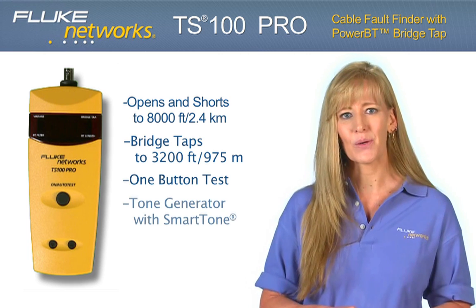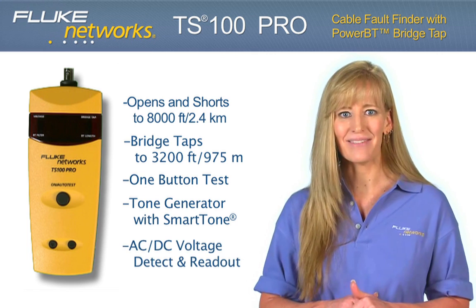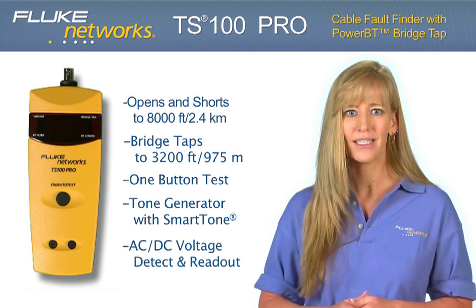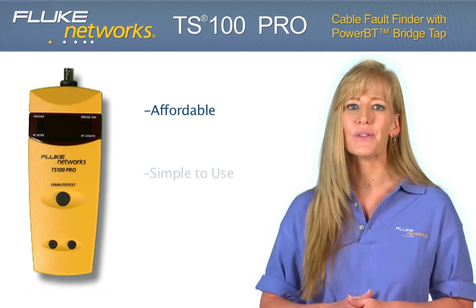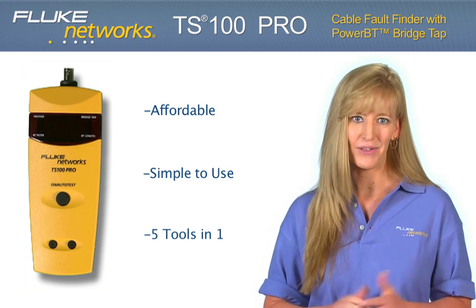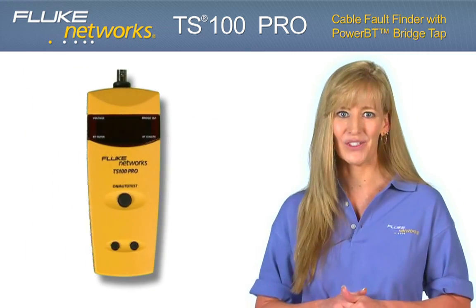With built-in smart tone technology to guarantee your pair every time and real-time AC and DC voltage detection and readout, the TS100 Pro is an affordable, simple-to-use, 5-in-1 tool that will save you time, increase efficiency, and productivity. Now, let's take a closer look.